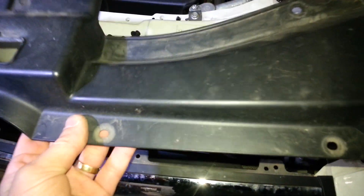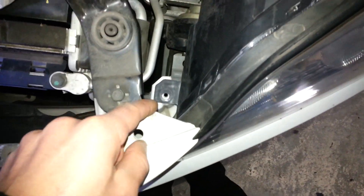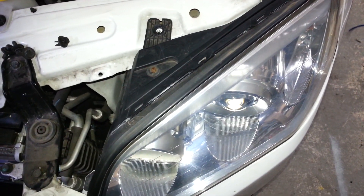Remove this plastic surround, take all the clips out. Remove the headlight — there's a bolt there, bolt there, bolt down there. It's an old 10mm head, you need a socket, and the whole headlight comes out.